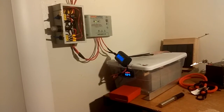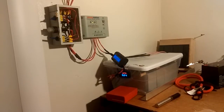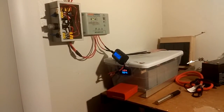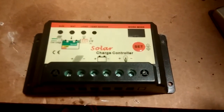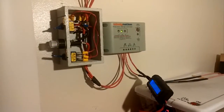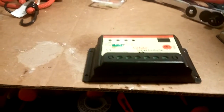Hey, what's up YouTube, TMZ1313 here. Today I just got my small solar setup in my apartment again. I want to show you guys — if you watched my last video, you found out that I blew my charge controller. I've been using this one, but I found out something, so I figured you know what...